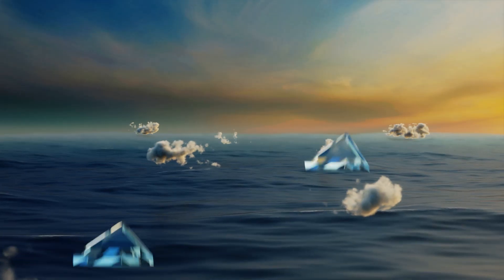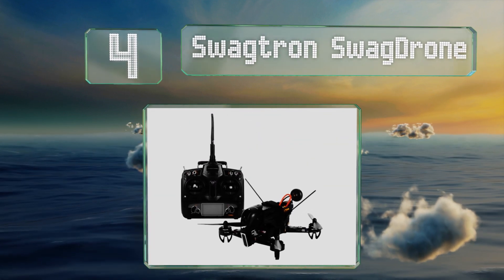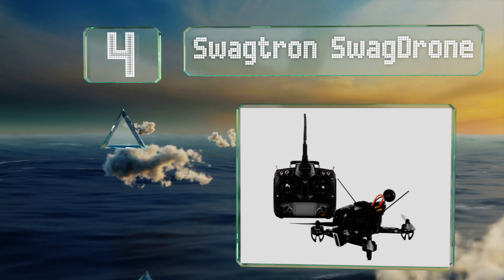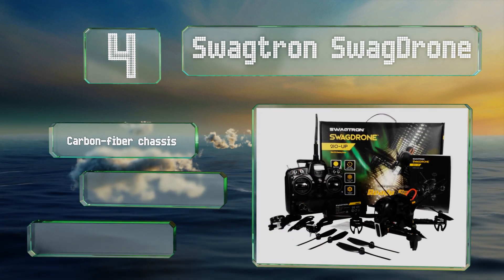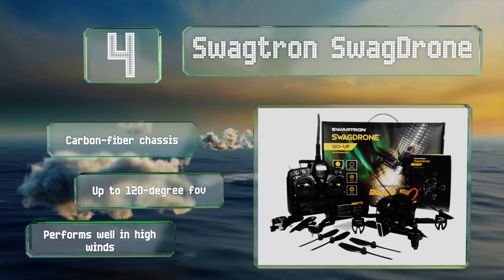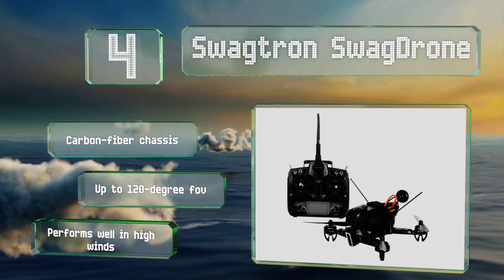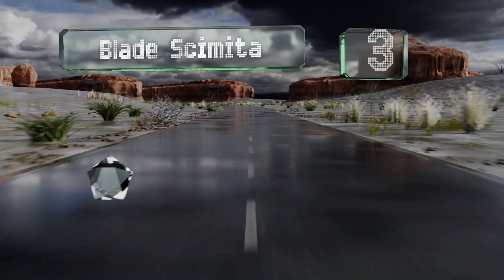At number four, a fast and capable choice for racing, the Swagtron Swag Drone offers a low latency receiver with a range of 500 meters, in addition to a high definition night vision camera for delivering first-person views of the action in bright or low light conditions. It's equipped with a carbon fiber chassis and provides up to a 120 degree field of view. It performs well in high winds too.